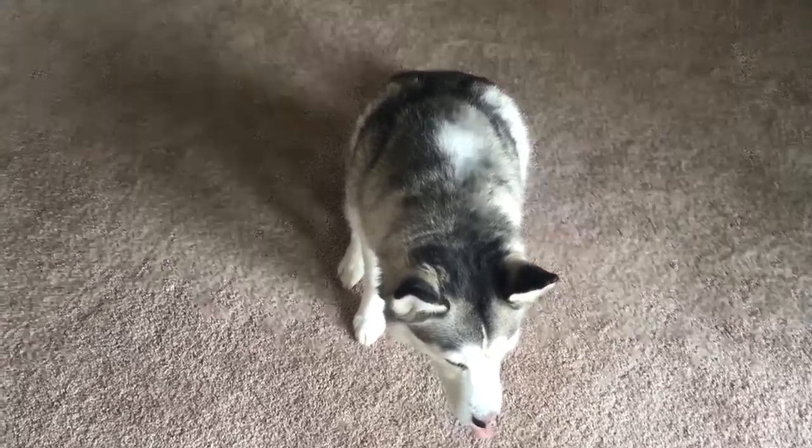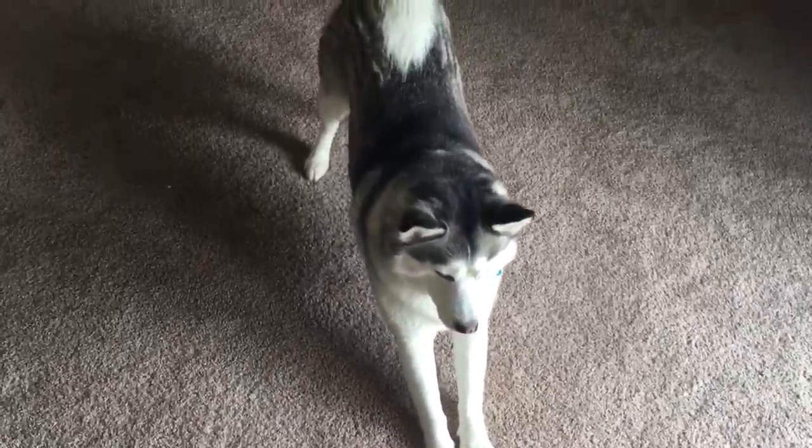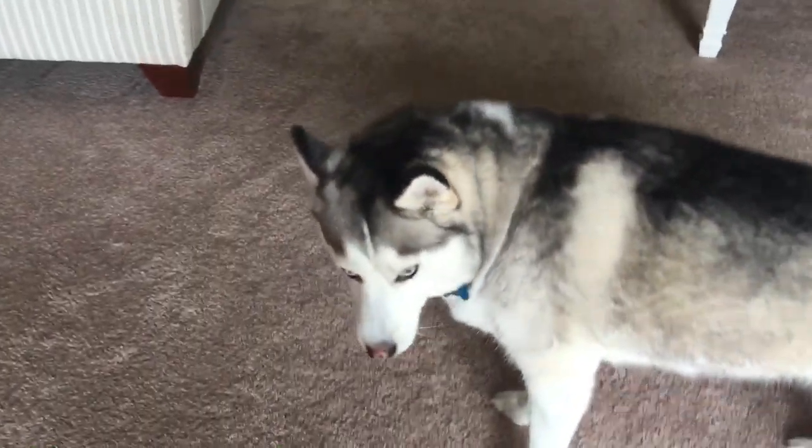So the first trick we're going to show is how to do shake. Thumper picked this up very quickly. What I did was put my hand out and usually I would have a treat in it, but now she no longer needs it. So here's how we do shake — Thumper!